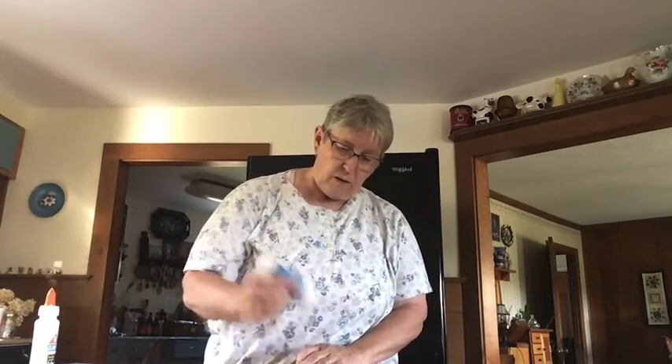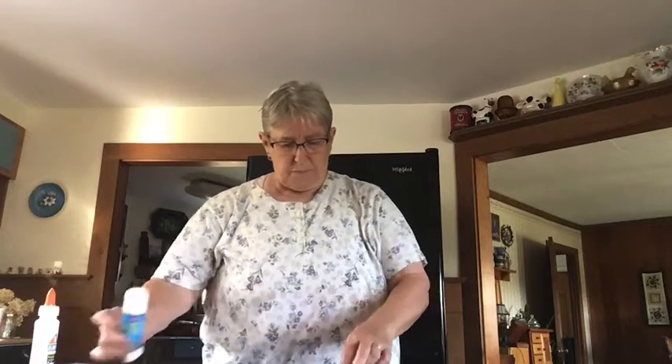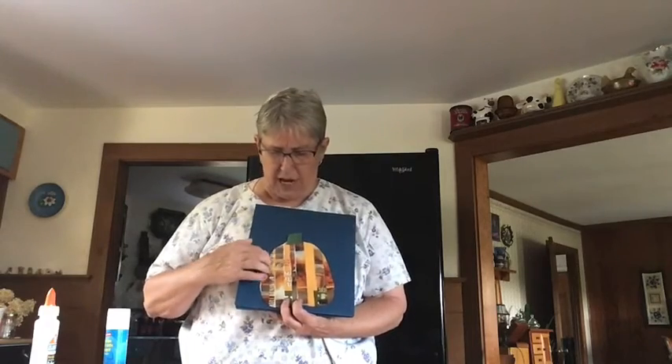Glue your stem onto the top of your pumpkin. Then, take your pumpkin and glue it on a darker piece of construction paper. I unfortunately didn't have any black, but I think it would look really good on black. So, glue your pumpkin on.